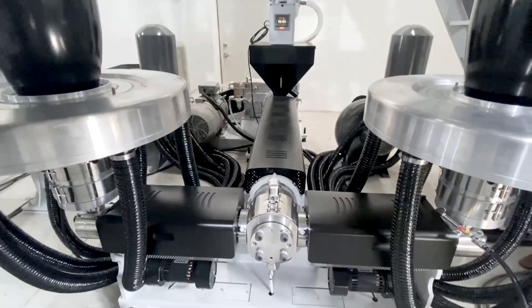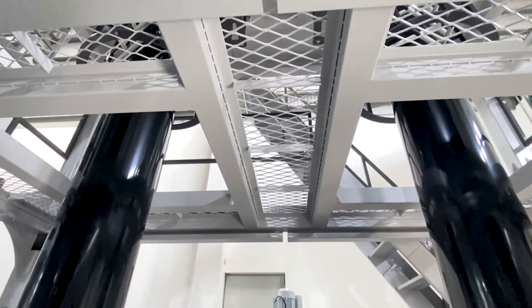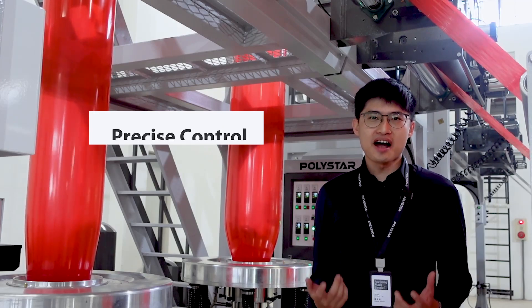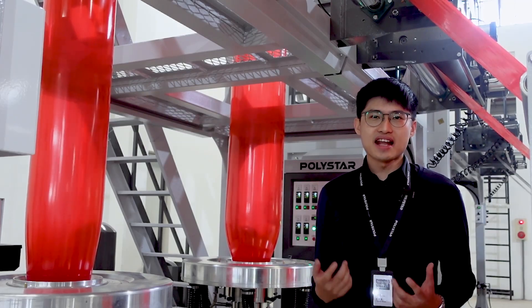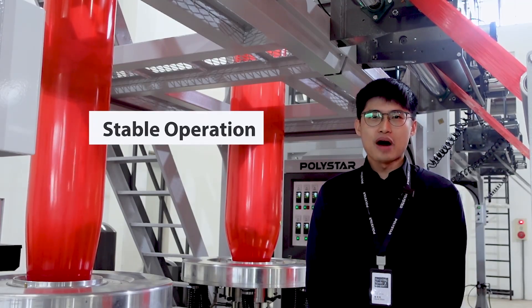The material flowing from the extruder into the two die heads is precisely controlled, thanks to accurate temperature control throughout the entire production process. This ensures even output on both die heads, resulting in stable operation.